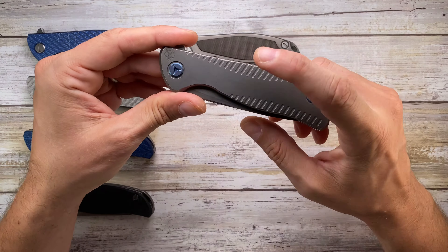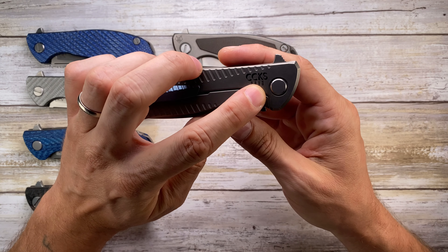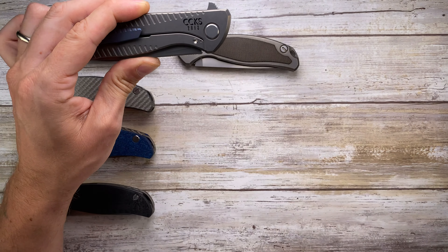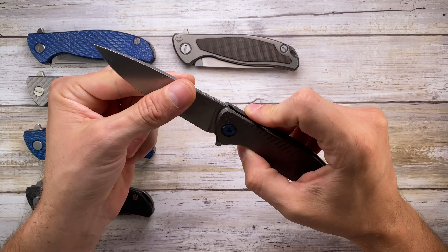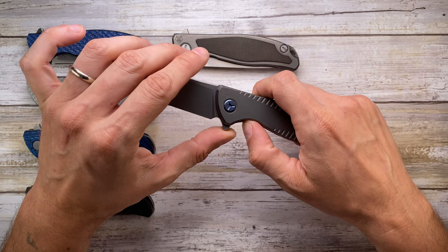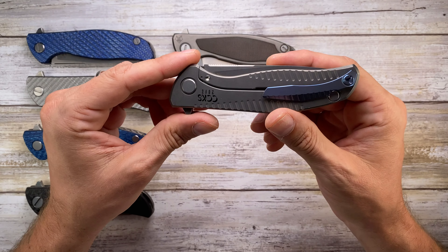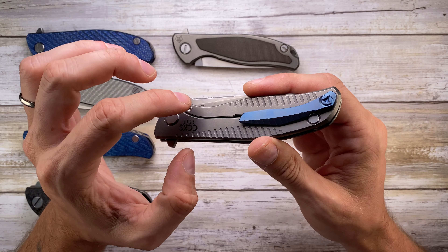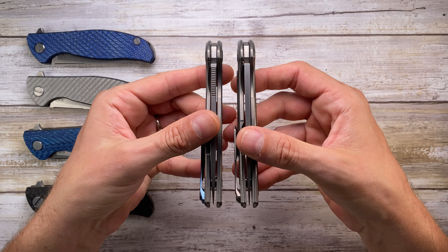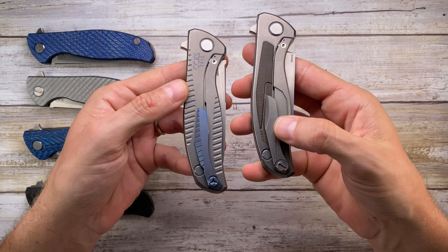This is the F95 R, which means 'refined' — the refined version of the F95, also frame lock titanium. This is the California Custom Knife Show special edition from 2018, which also comes with a pretty cool custom pouch. This refined version features internal skeletonization so weight is reduced. It has special milling, pivot and handle screws, and a clip milled out with nice grooves to match the scales. It also has jimping, whereas the standard F95 has no jimping, and the clip is of course different.